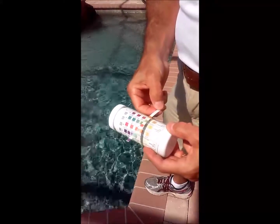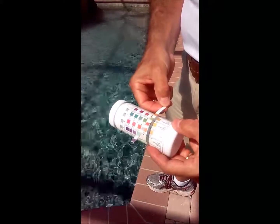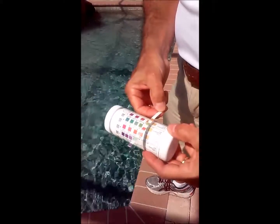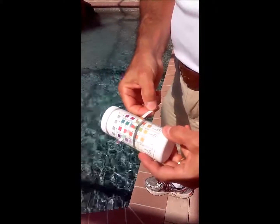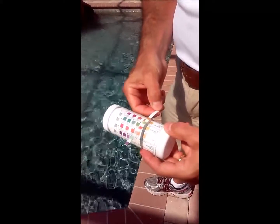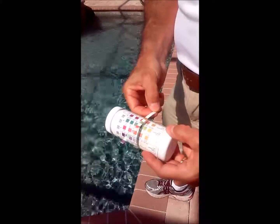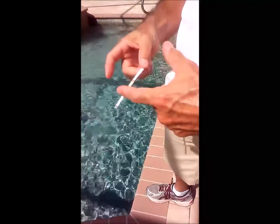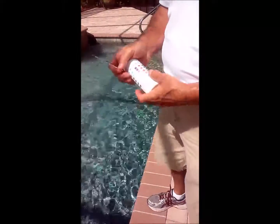And then cyanuric acid is about a 20, which is a little low. Normal is 30 to 50 parts per million. So we'll be adding some cyanuric acid, which is in the form of one of those stabilizer tablets — it's white, looks like a hockey puck.